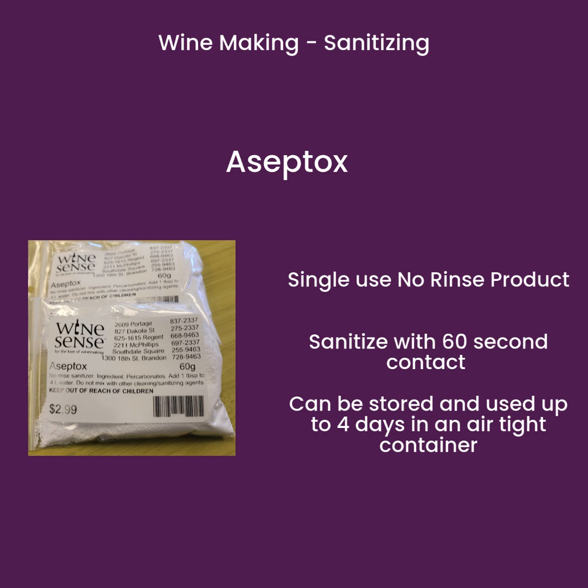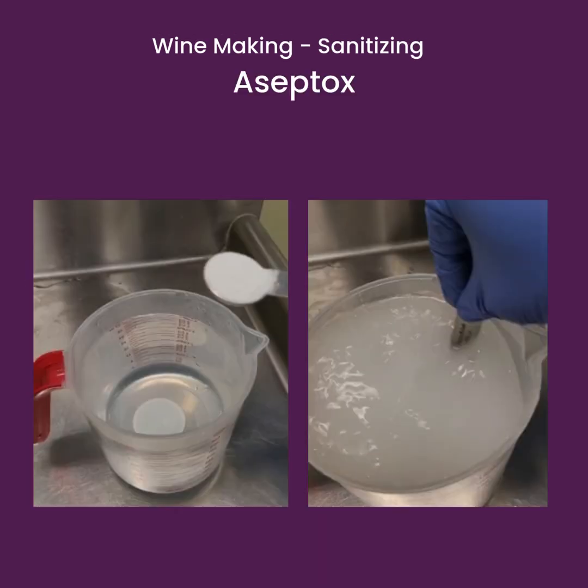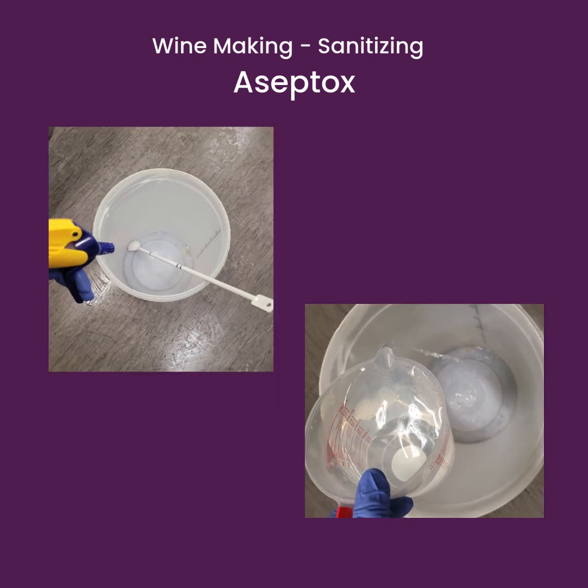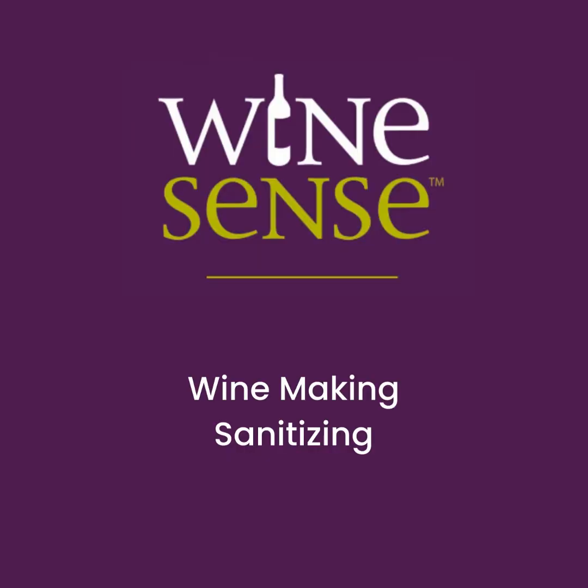Aceptox is a single-use, no-rinse product that sanitizes with 60 seconds of contact. Any excess can be stored in an airtight container for 4 days. To sanitize with Aceptox, start by measuring out enough powder for the water you're going to use, add the powder and stir it in. Simply spray or dump Aceptox on the equipment you're using and give it 60 seconds before dumping any excess. There is no need to rinse trace amounts of Aceptox.